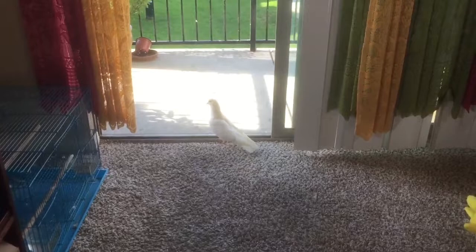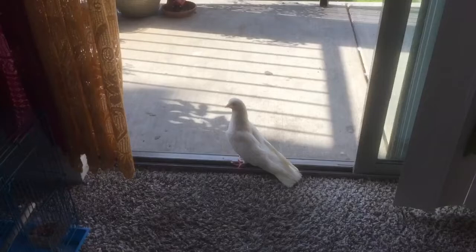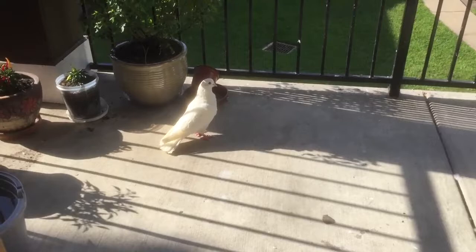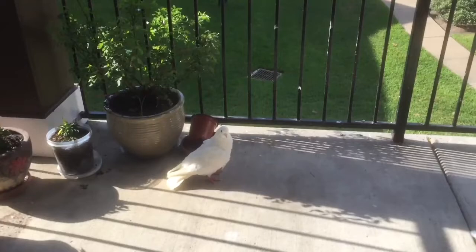He is leaving — bye bye, bye pigeon! Bye! Bye! Bye! He is leaving, yeah. I think he doesn't want to go. Bye bye bye bye!